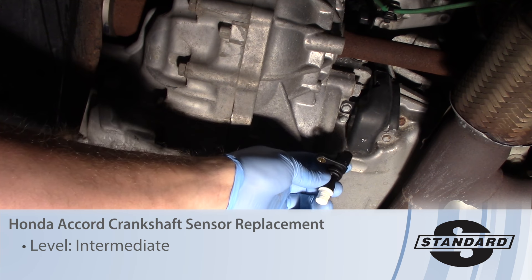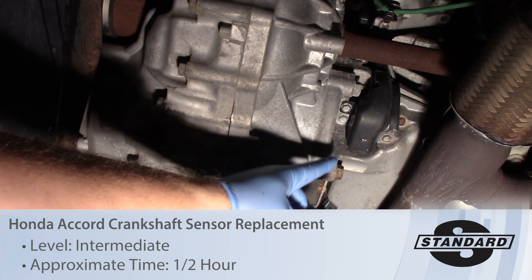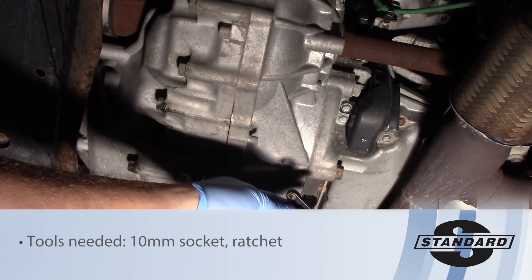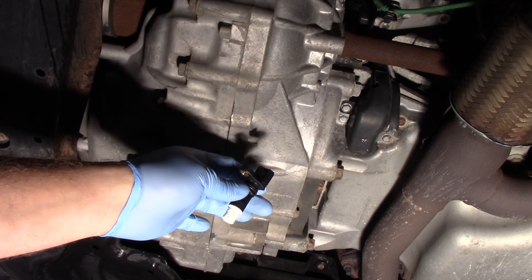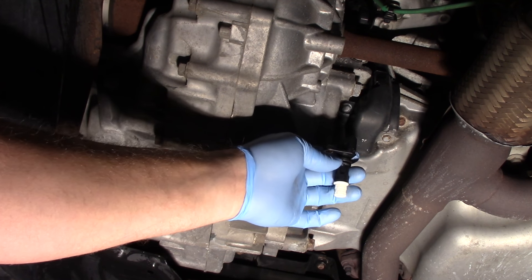Today we're going to replace the crank sensor on this 2010 Honda Accord with a 3.5 liter engine. We're underneath the vehicle and I've got it secured on a hoist. If you're going to do this in your driveway, maybe use a jack, but always use some jack stands to help support the vehicle. Got to be safe first and foremost.